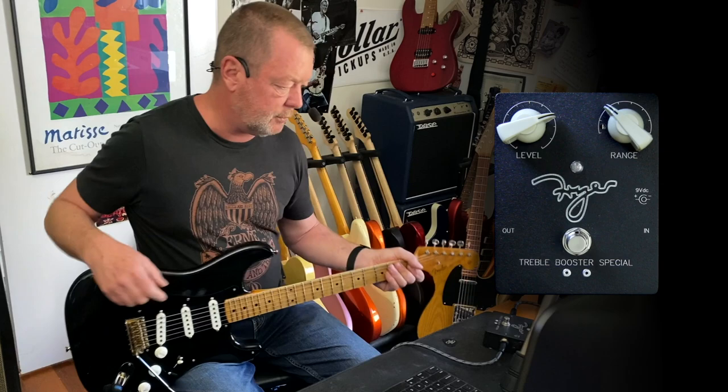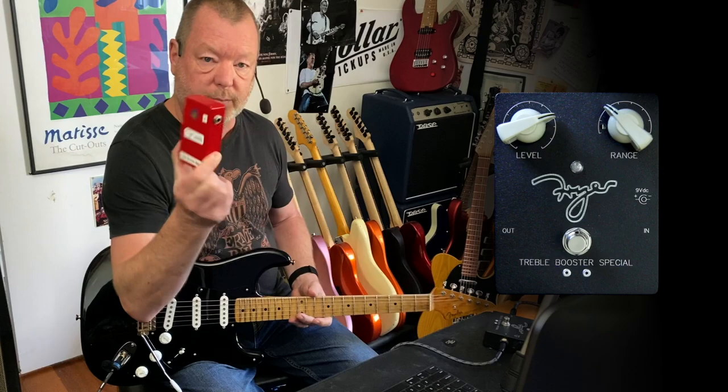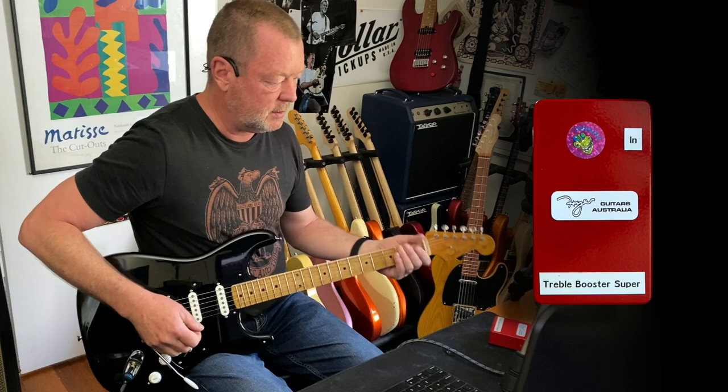You want to have a listen to the Super? Let's plug the Super in. Alright, so Mr. Super is just in line at all times and on at all times.